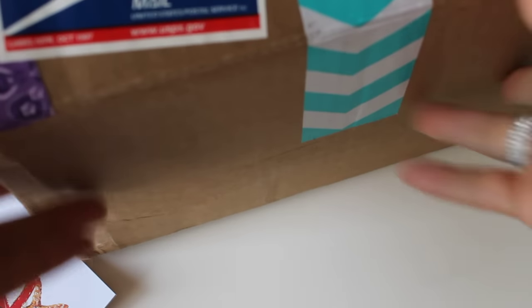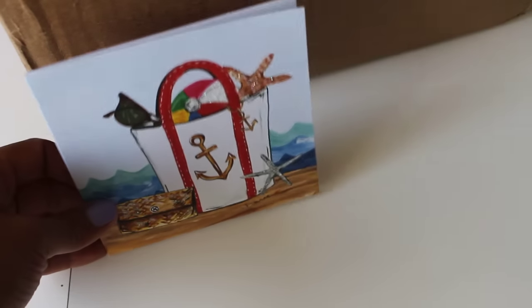Hey guys, Erica here, Scrap Diva 29, welcome back to my channel. I hope everybody's doing well. Today I am coming on because I received a huge box from my bestie from the Westie, Miss Armeen, who is Happy Mail Queen here on YouTube. We had agreed to swap paper purses — Snapdiva1 was hosting a swap — and so Armeen and I decided to swap with each other. I sent my package off to her today and received hers today.